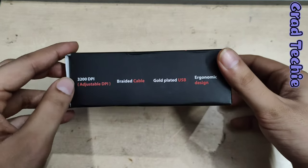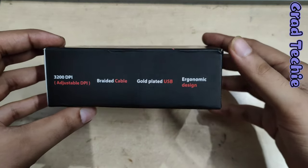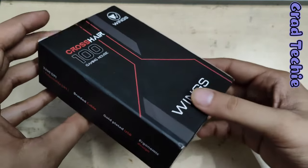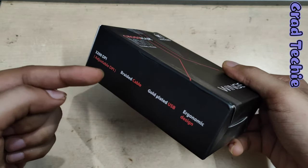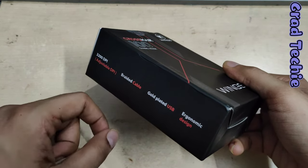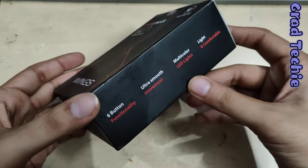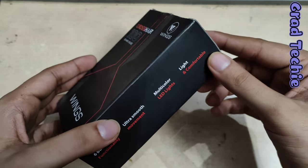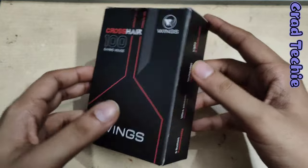Let's see what's on the box — it says 3200 DPI adjustable, braided cable, gold-plated USB, ergonomic design. There was another mouse with 6400 DPI but that was more expensive, so we went with this one. The other side mentions six-button functionality, ultra-smooth multi-color LEDs, and comfortable design. The LEDs are the major selling point for a gaming mouse.